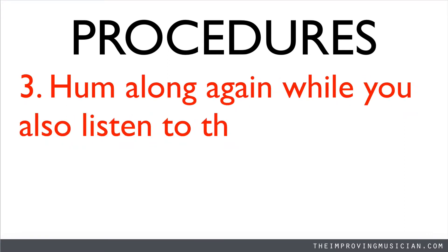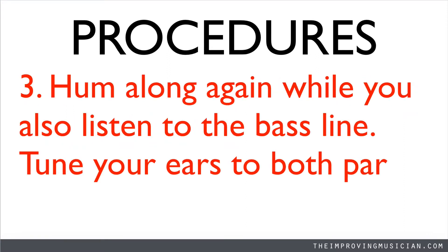Hum along again. This time, I will add the bass line. Tune your ears to both parts.